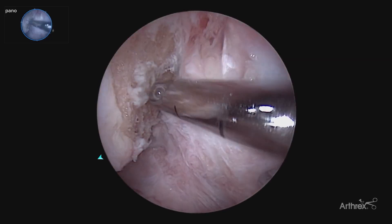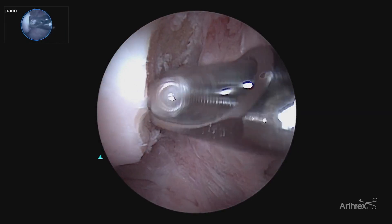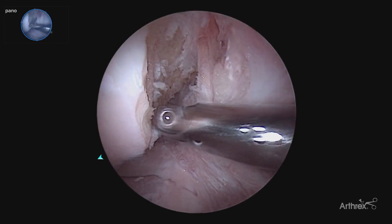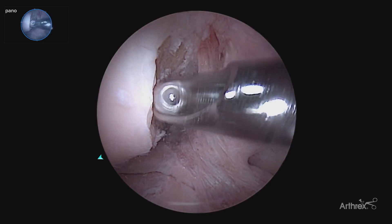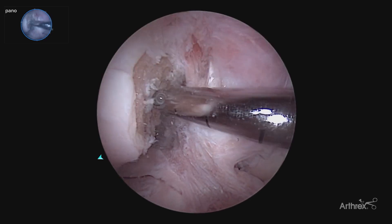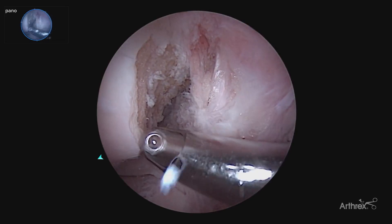Utilizing our shaver here allows us to continue the visualization without having the excessive suction with the fat pad collapsing on you, and utilizing the panascope allows us to be much more precise with our notchplasty, taking just the appropriate amount of bone to pass the graft without impingement.